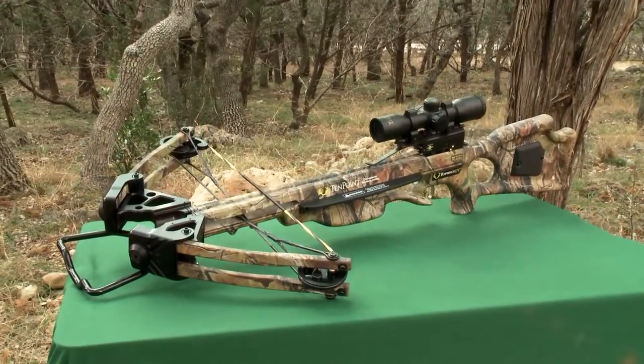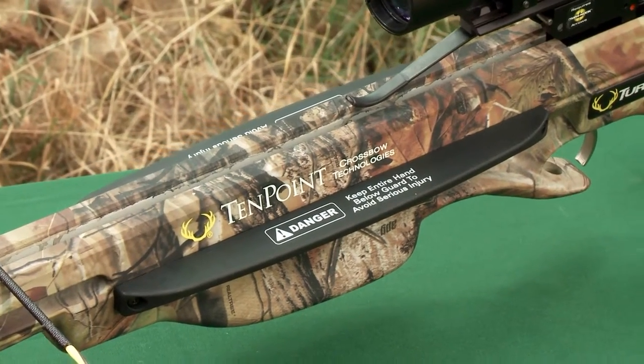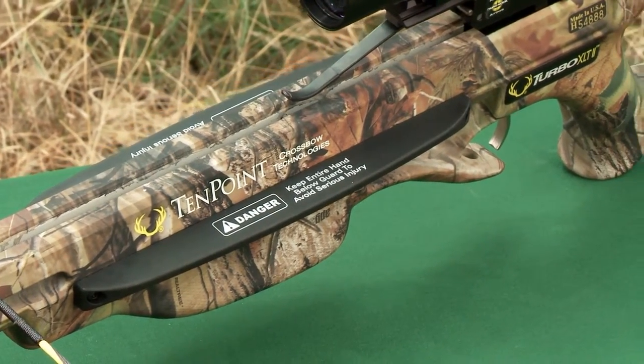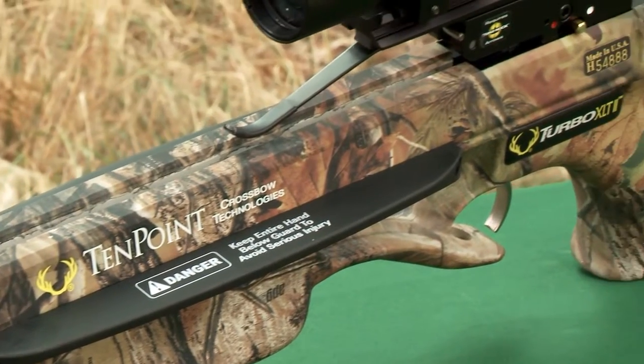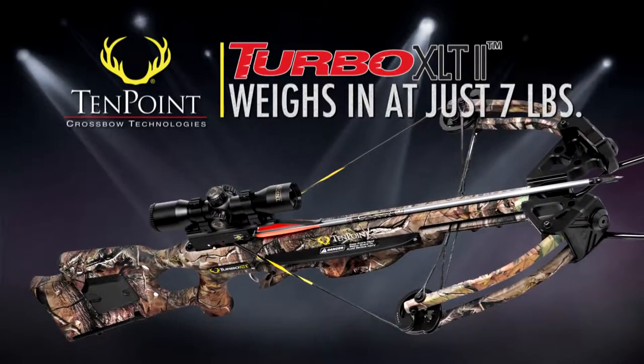In addition, the Fusion Lightstock is equipped with glass-reinforced nylon safety wings that help prevent a shooter's foregrip fingers and thumb from moving above the flight deck while shooting the crossbow. Equipped with this stock, the Turbo XLT-2 weighs in at just seven pounds.